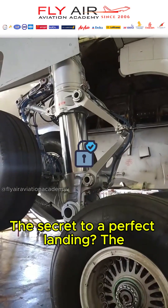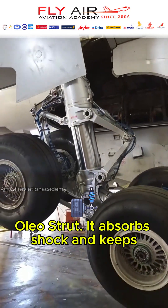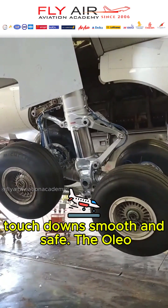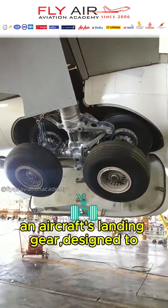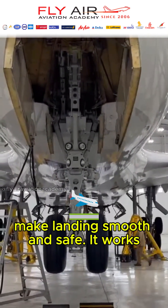The secret to a perfect landing? The Olio Strut. It absorbs shock and keeps touchdowns smooth and safe. The Olio Strut is an essential component of an aircraft's landing gear, designed to make landings smooth and safe.